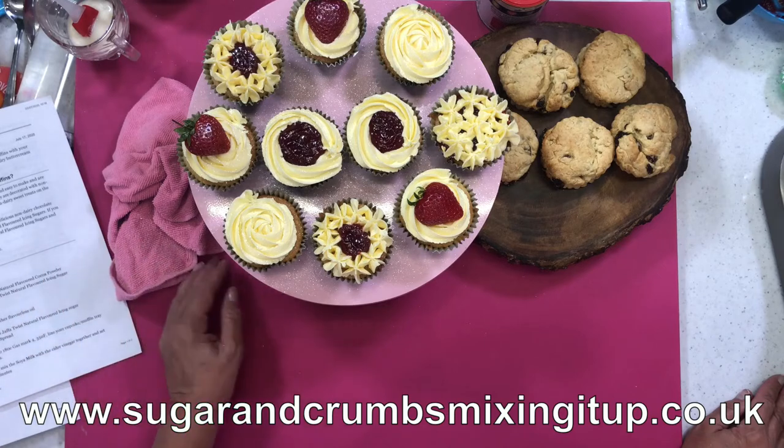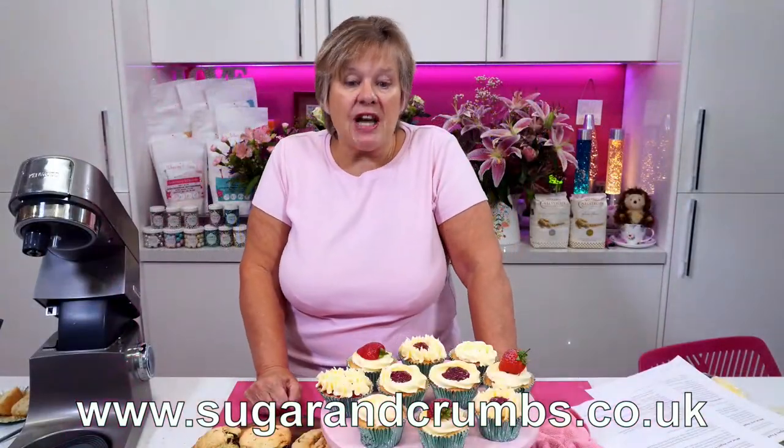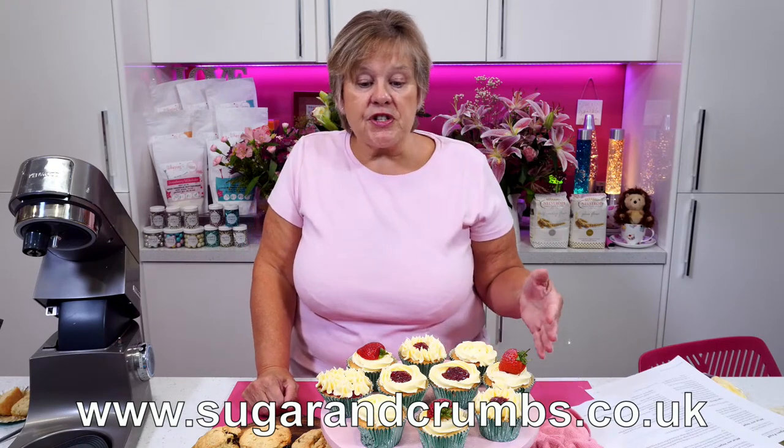Bring them out, let them cool in the tin for 10 to 15 minutes before turning out onto the wire tray. Once they're on the wire tray, leave to cool completely before decorating. Then for the frosting, I've used 100g...